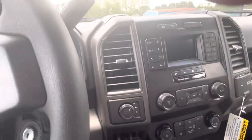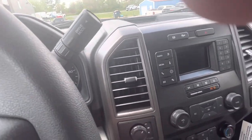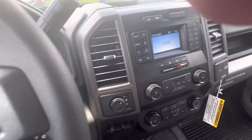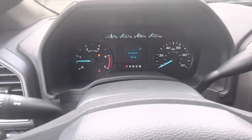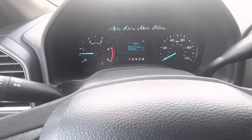You have trailer brakes. This is a four-wheel drive model with the 6.7-liter Power Stroke and the 10R80 10-speed transmission. Besides being four-wheel drive, you also have different drive modes.